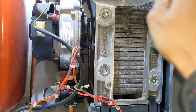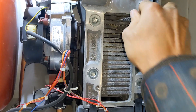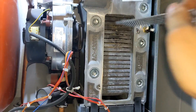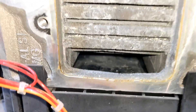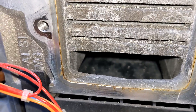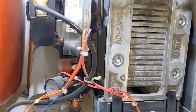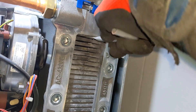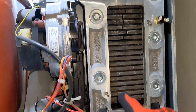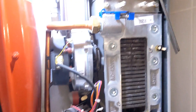Just pour some water down there because all the debris will collect in there, then just wash that through the condense. Then use the brush to follow up and get in as far as you can and clean up all of the crap in there. Right, so that's been cleaned up. I'm going to put the new seal on, put that back together, then we start taking off the main burner at the top.